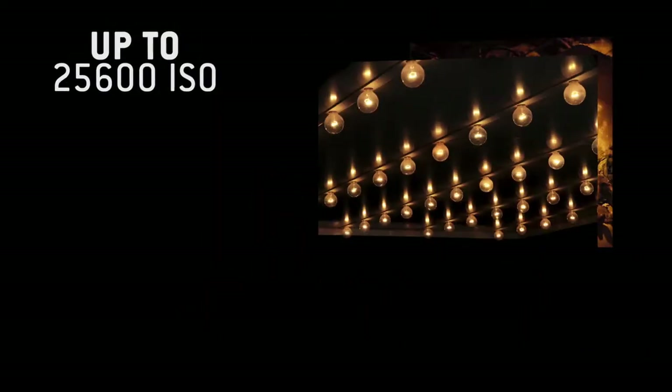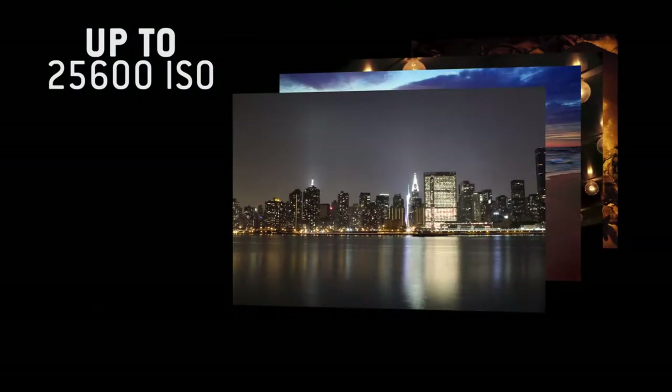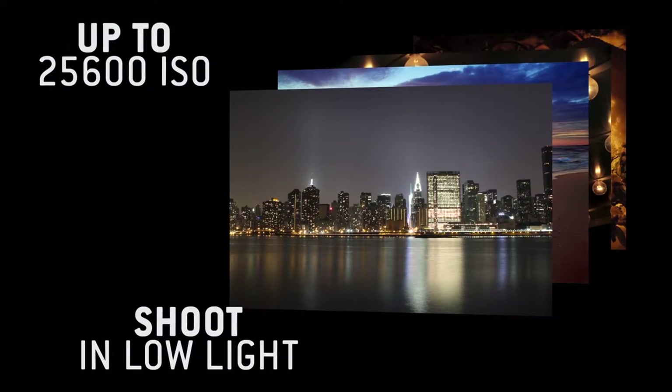With the CMOS sensor, you can extend the sensitivity range up to 25,600 ISO for taking photos in extreme light conditions.